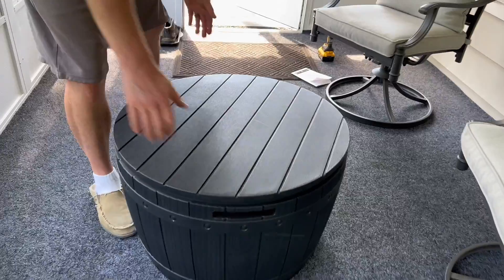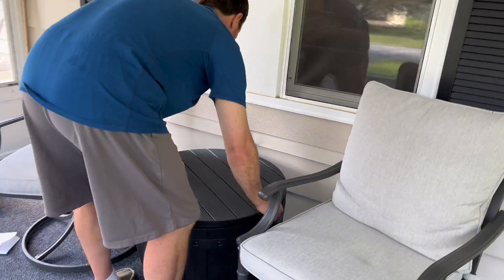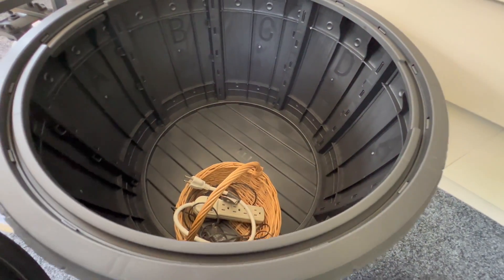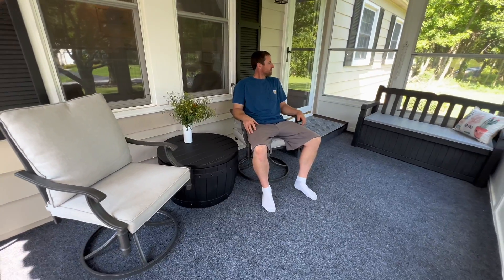This took less than five minutes to assemble — it was super easy and it looks really nice. It really fits a lot. We use this mostly for storage cables, but look at how much room there is. If you're a fan of furniture with a purpose, I would highly recommend this storage deck box.